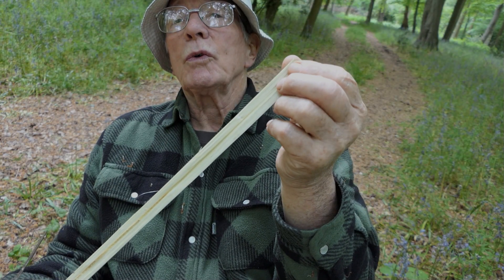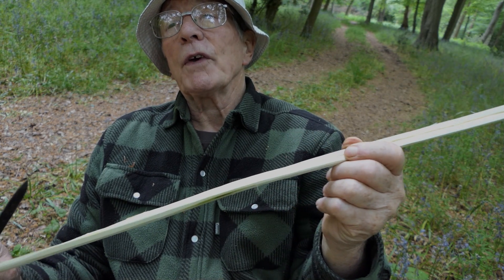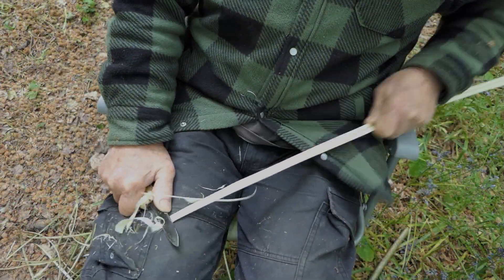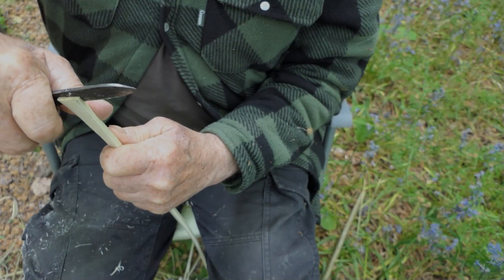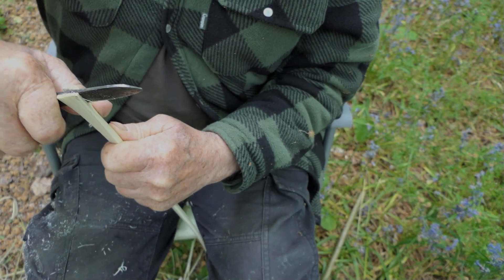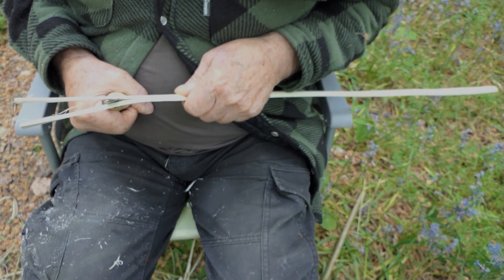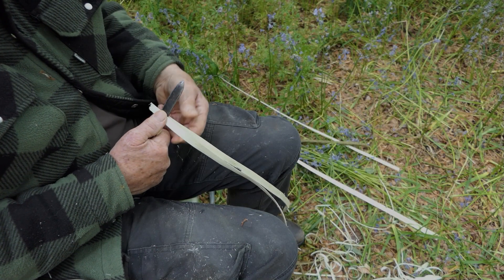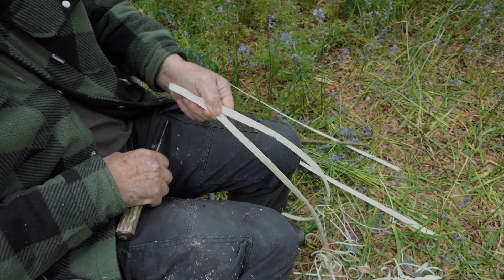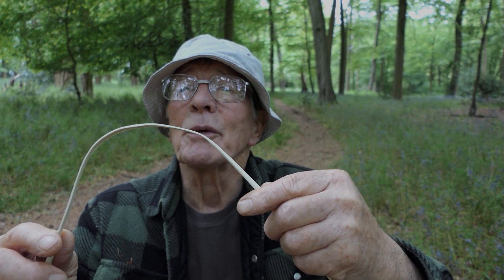I need to shave the pith line away — that's the centre line — before I can further split it. Here we go for the splitting into four pieces. Anyway, it's nice to see that I've still got the knack after all these decades. I'm pleased with that.